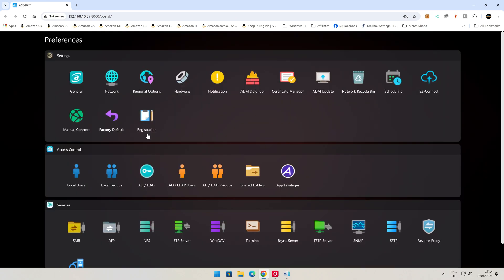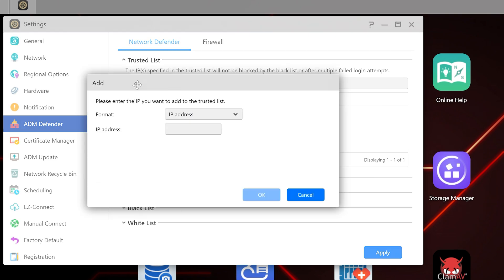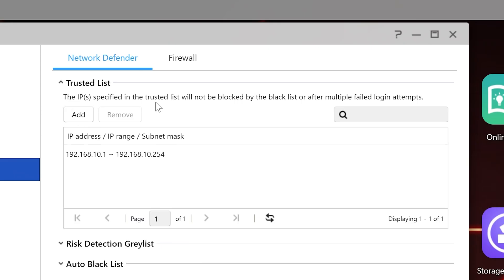Something else you want to do as well — go back into here and go into ADM Defender. In your Network Defender, go to your Trusted List and do what I've done here. You can add your IP address range. So go into Add — you can either do a specific IP address if you're just a single user, or if there's a group of you, you can do an IPv4 range and type in your starting and ending IP addresses. In our instance, 192.168.10.1 right the way through to 192.168.10.254. Once you've done that, you'll have that subnet range added to your trusted list. The IPs specified in the trusted list will not be blocked by the blacklist after multiple failed login attempts.